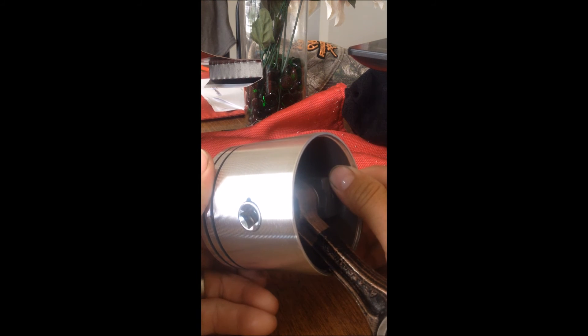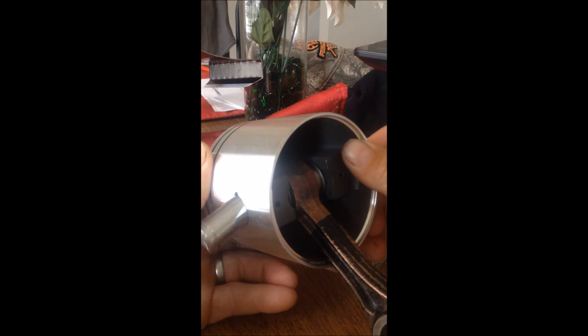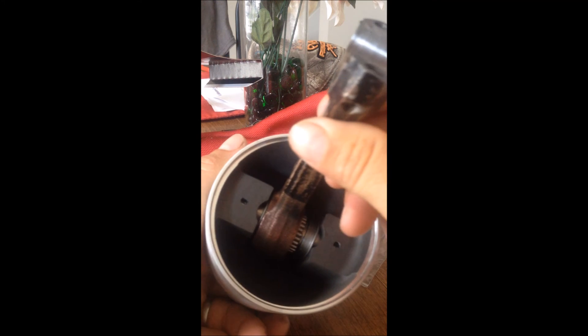Now we push it all the way through — the pin pushes the socket out. There you go — every single one of those bearings is in place. Really easy to do. Thank you for watching.